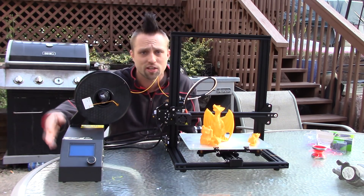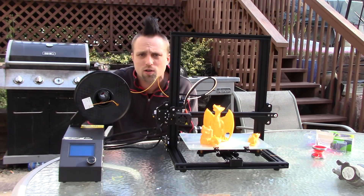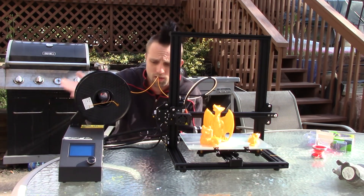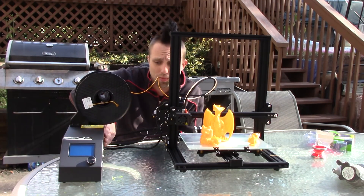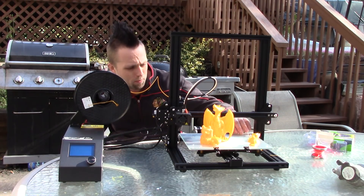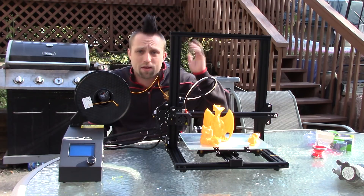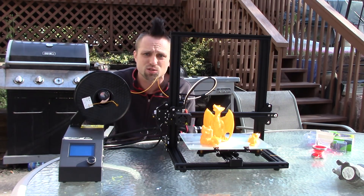Your standard CR-10 runs Marlin 1.1.4 firmware — it's like an identical box to the regular CR-10. It's got your MOSFET in there, heats up the bed nice. The bed heats up much faster than the regular CR-10. I was able to go from clicking print to printing in under five minutes, where the CR-10 takes closer to 10 minutes.